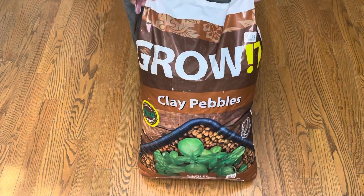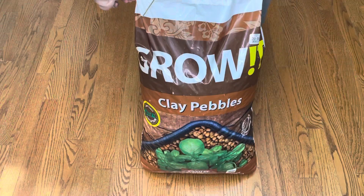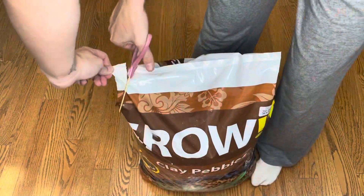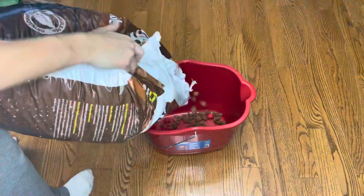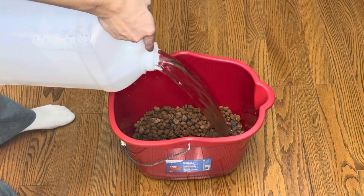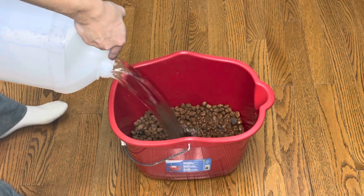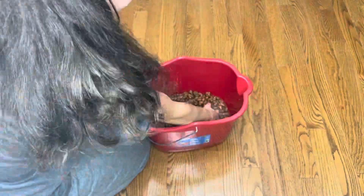For my drainage layer, I will be using hydroton, also known as clay pebbles. This is my favorite material to use for my drainage layer because it is so lightweight and porous. I like to rinse my hydroton before putting it into the enclosure because it's often quite dusty.